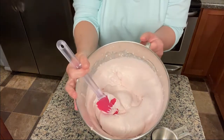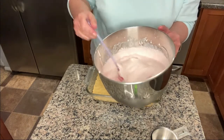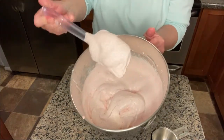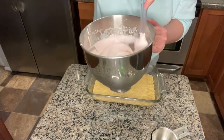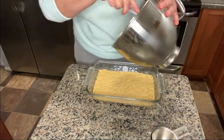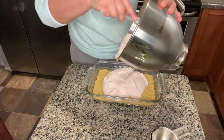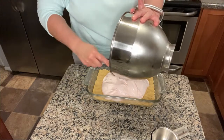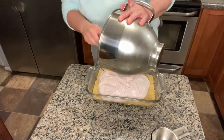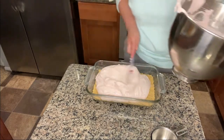I added another half cup of whipping cream because it was not fluffing up enough — it was just fluffing a little bit and definitely not looking light and fluffy. So I did add an extra half cup of whipping cream, and now it's looking great. We're going to put it on top of the crust we made. It just looks so good and it smells really good too — if you like strawberries I think this would be a hit.